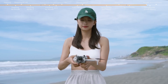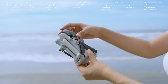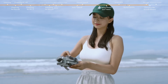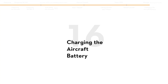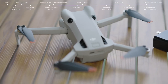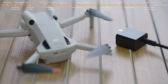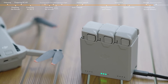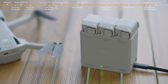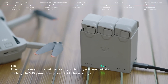Fold the aircraft arms. Attach the gimbal protector and propeller holder — be careful not to press down on the propellers when attaching the holder. Insert the battery into the aircraft and connect a charger to the USB-C port to charge. You can also use the DJI charging hub to charge batteries; the battery with the highest power level will be charged first, with the rest charged in sequence.